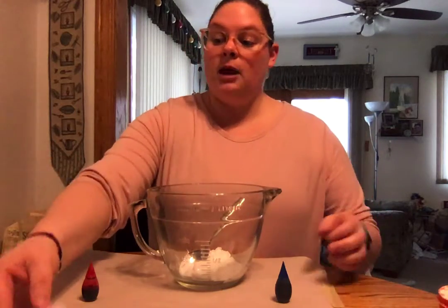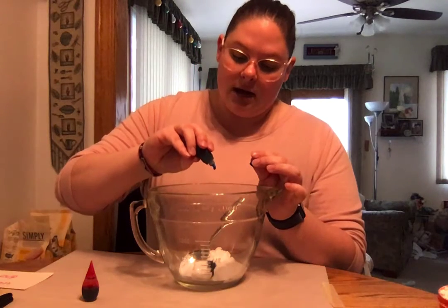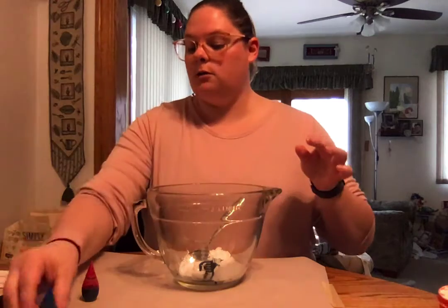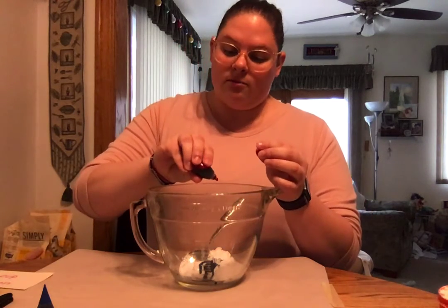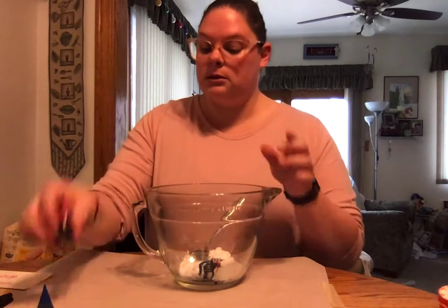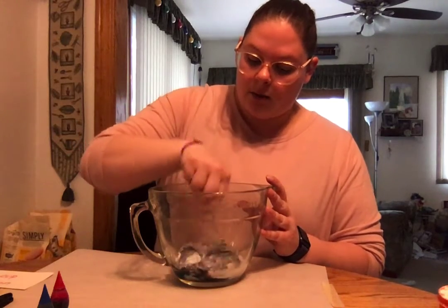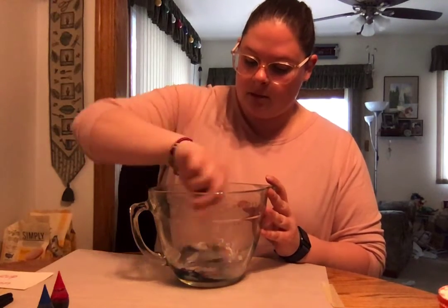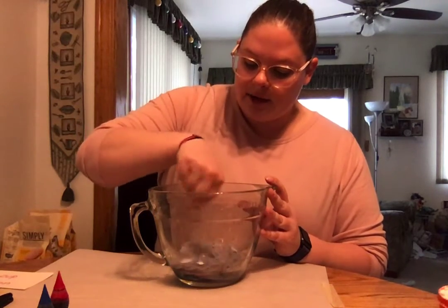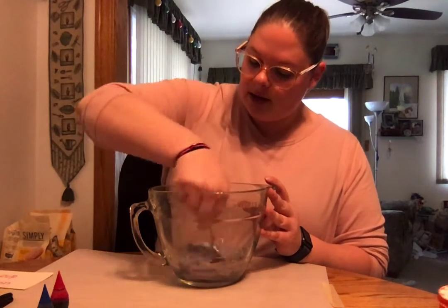I'd like to make purple today, so I'm gonna start off with some blue drops. I'm not gonna add too many just yet because I don't want it to be too dark. There's my blue, and there's a little bit of my red. I'm kind of hoping to get a lavender, so we'll see what happens. Now I'm gonna mix that coloring in with my lotion — mix it until all the colors have blended together, and I think I used just enough to get that lavender color I wanted.